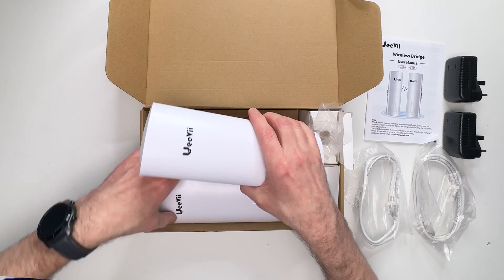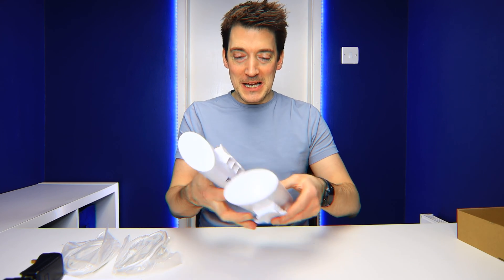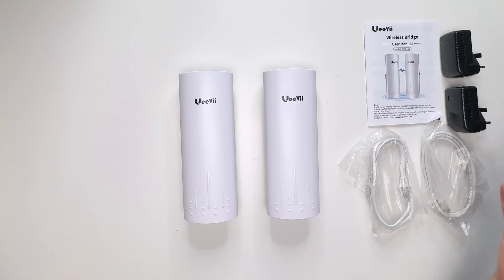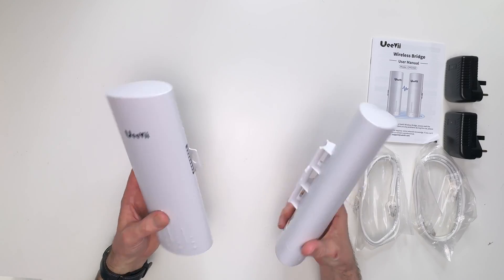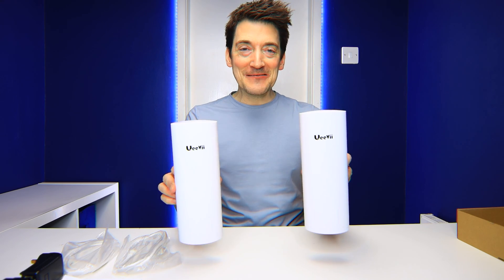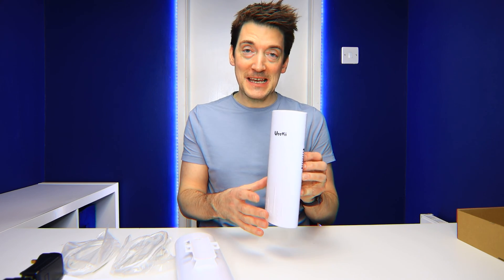Last but not least we come to the actual transmitters themselves. They are light — incredibly light. It's almost like they're just two boxes of plastic, not that I'm taking anything away from the design.